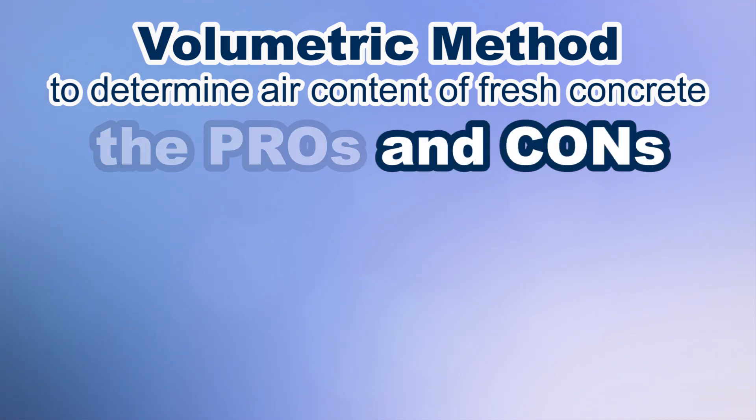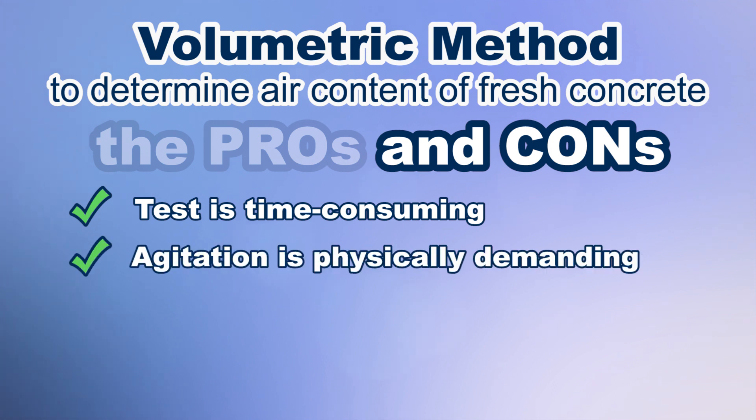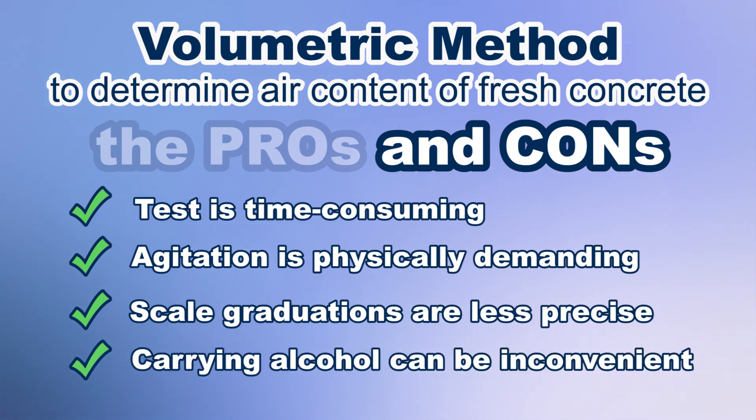The cons of the volumetric method are that the test is time consuming, requiring repeated cycles of agitation and resting until readings stabilize. Agitation is physically demanding, scale graduations are less precise than a type B gauge, and carrying enough alcohol for repeated testing at high concentrations can be inconvenient.